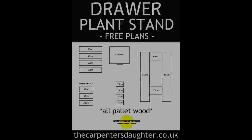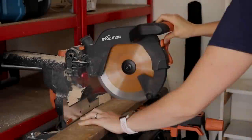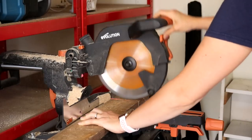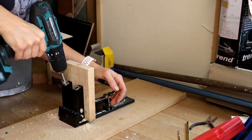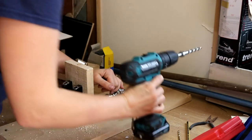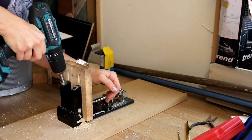I'll leave some free plans below in a blog post as a guide, but obviously your cuts will depend on the depth and width of your drawer. To make it really easy, I use my pocket hole jig to pre-drill holes on an angle, and I put two on either end of all of the wood except the four tall uprights.